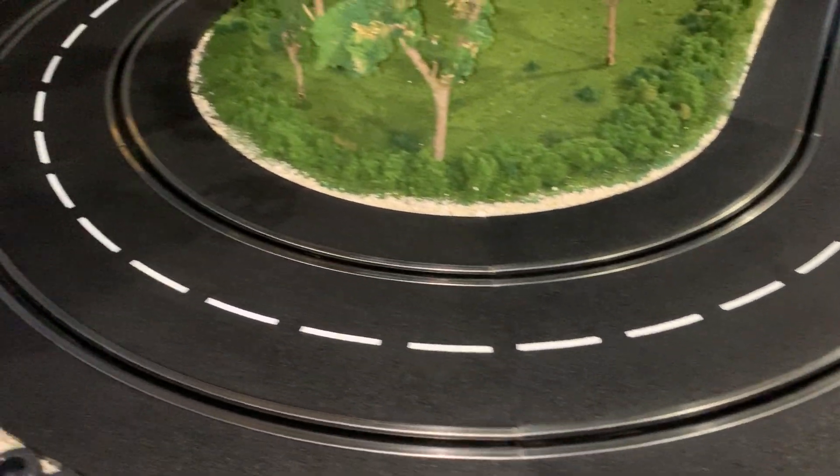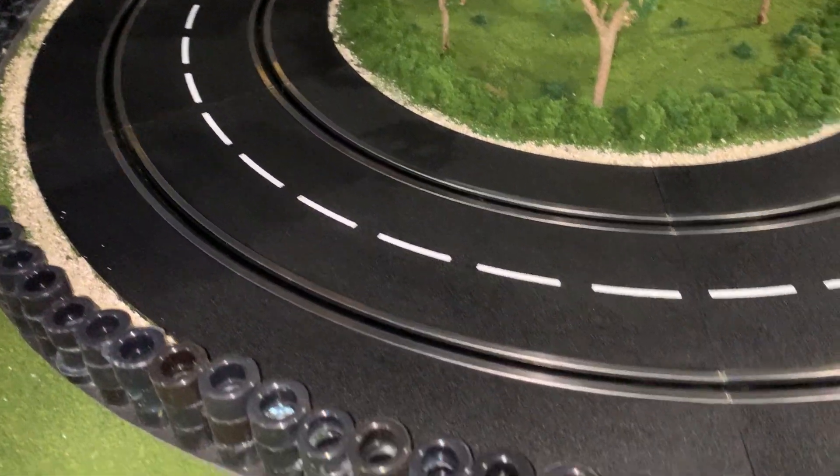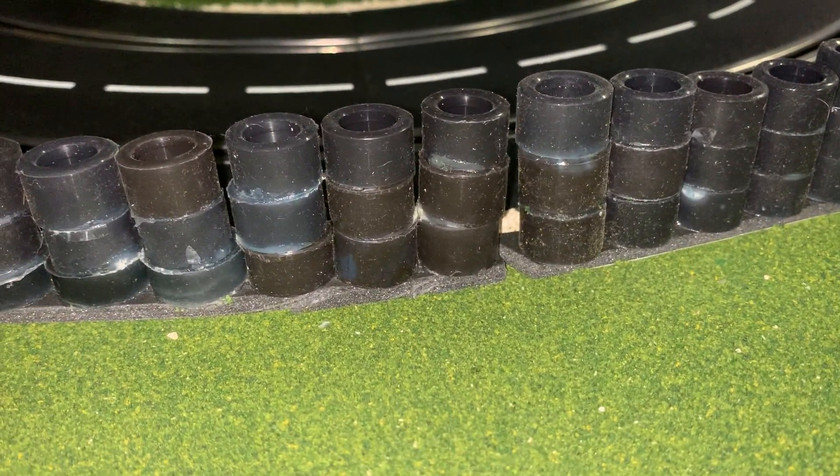I think this is the 160 turn for Carrera Digital. And then I took those extra tires that I bought and just glued them together and then glued them onto the foam stripping.